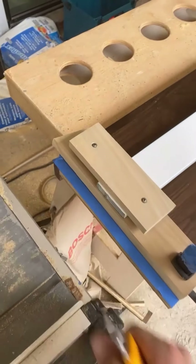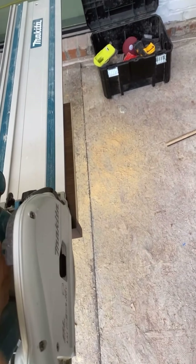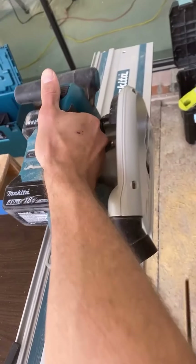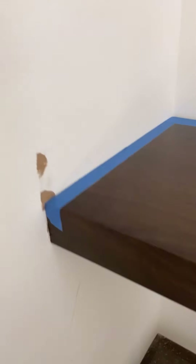I'll take that off with the track saw. Got it sitting in line, flat — pretty darn good. Not too bad over here, a little bit tight over there. Now we're going to scribe the back.